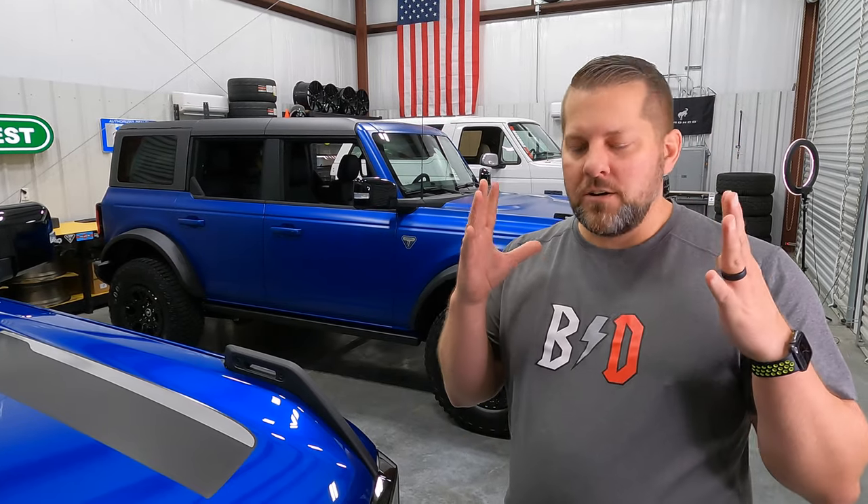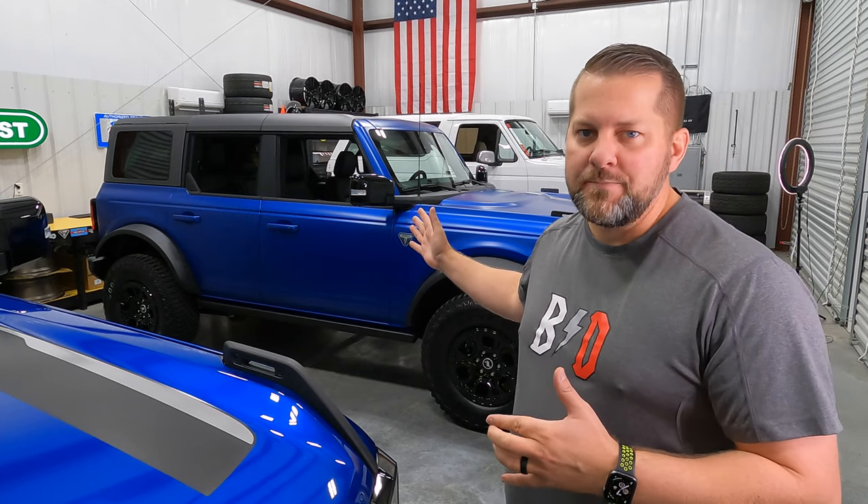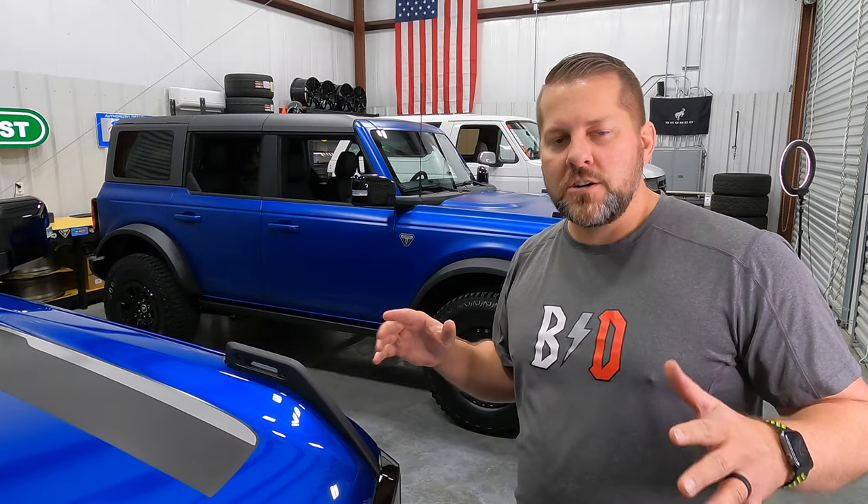Let's jump right into these new broncos — these are 2021. These were hard to get; we ordered them on opening night and we didn't get them first — these are not first editions, these are last editions. But let's talk about the biggest change so far that we've made, and that is to wrap this bronco in Expel Stealth, which basically just covered up the color that was there with a satin finish, and it totally changes the look.